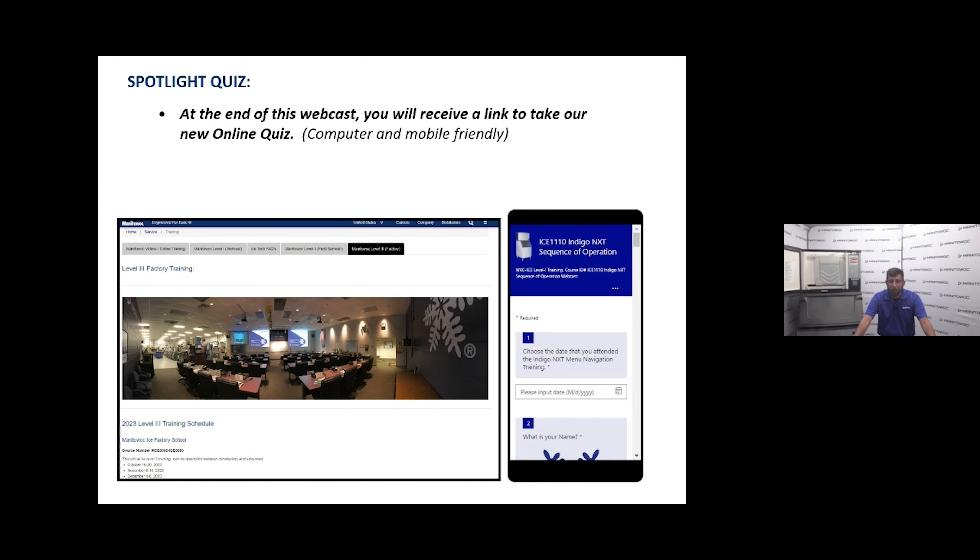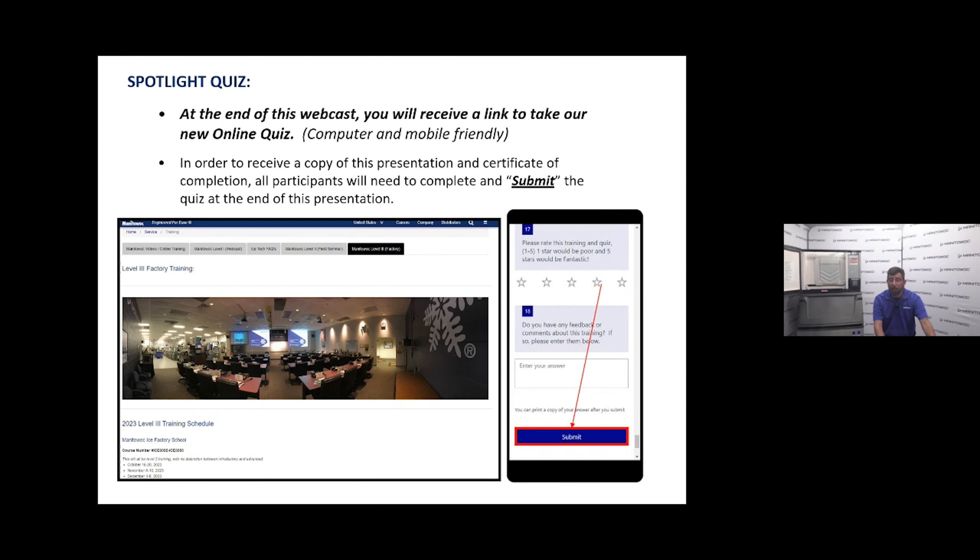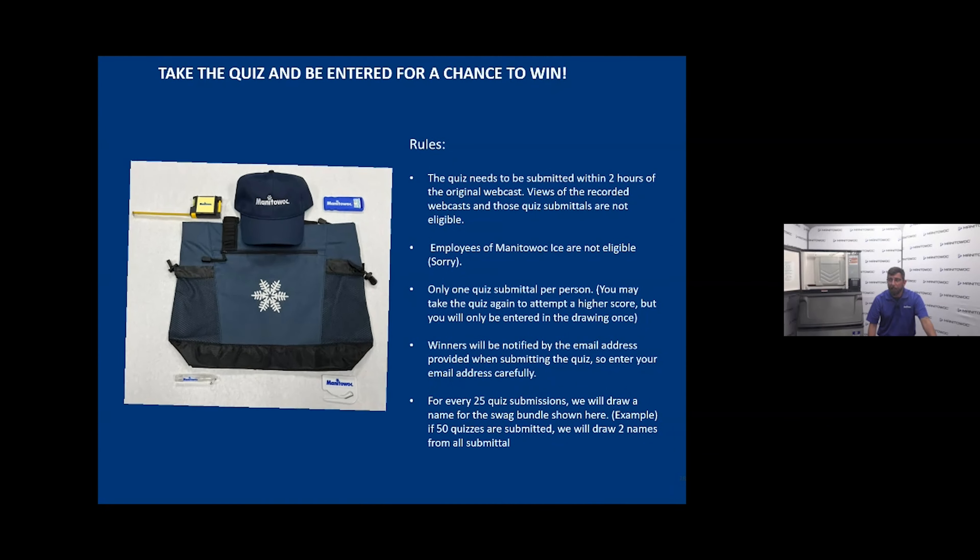We've only announced the fall/winter 2023 schedule so far; the 2024 schedule is coming soon. To receive a copy of the presentation and a certificate for the monthly spotlight, you need to take and submit the quiz with your email address so I have a way to get in touch with you, pull you in for drawings, and send your certificate. Submit within the first month of the original posting — we will draw two names for every 25 submissions.